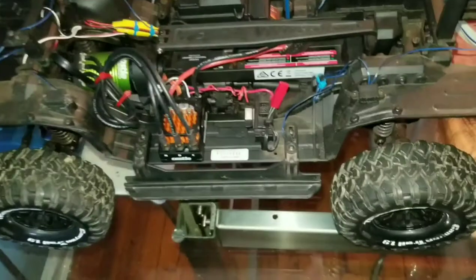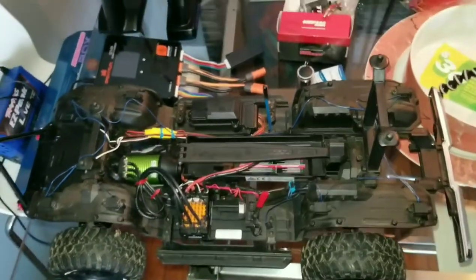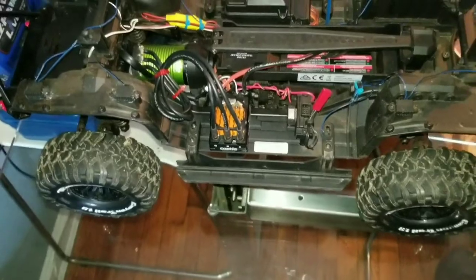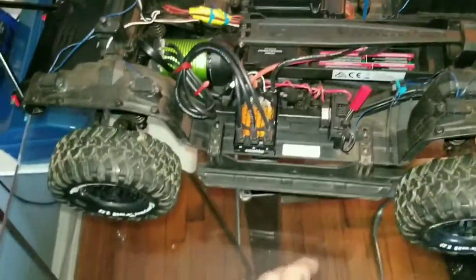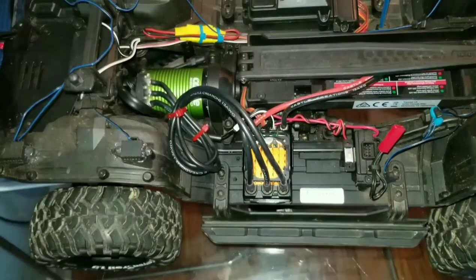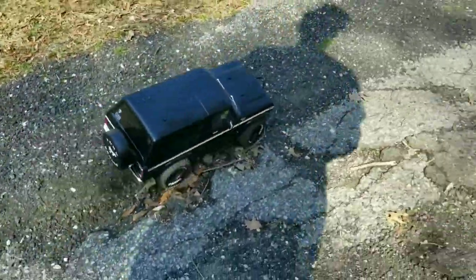Today I'm going to take this thing out, do some crawling and trailing, and hopefully that motor doesn't overheat because it's not made for crawlers. The truck isn't really heavy, but it does have the Hot Racing brass portal housings on it, which adds some weight. It's got the wheel wells. This is a TRX4 Sport — that's really it. So let's get this thing out and see how it crawls with this system.